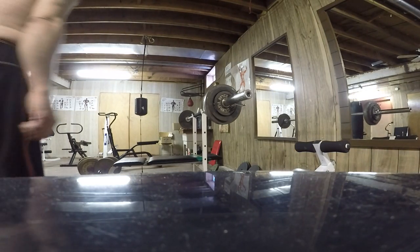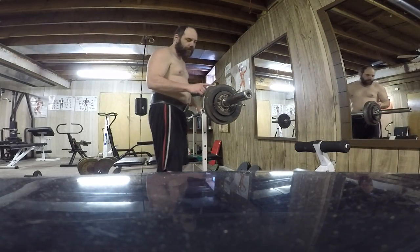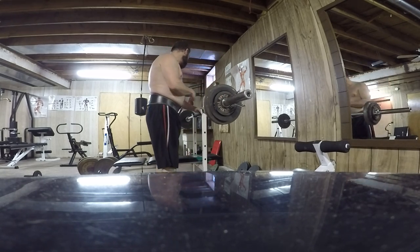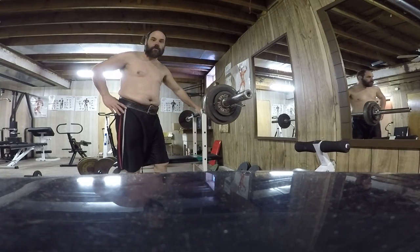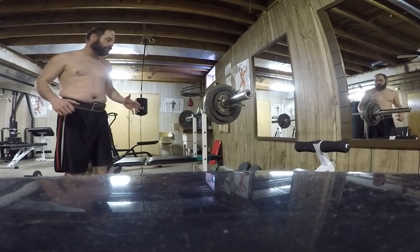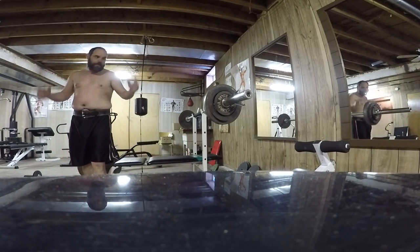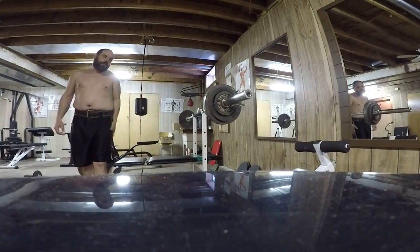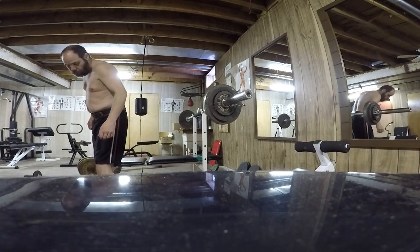I know this doesn't look as impressive. I got a 25 pounder, a 10 pounder, and a 5 pounder, equaling with the bar 125 pounds. This will be my heaviest lift. I'm going to attempt it first. If I don't think I can hold it, I'll go down lighter. My heaviest so far was 115, so I'm only going up 5 pounds, but I should be able to do this.